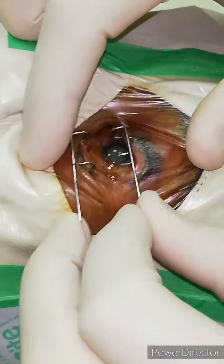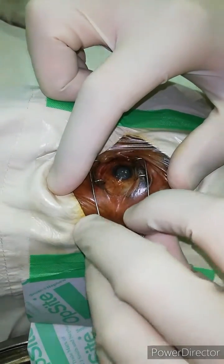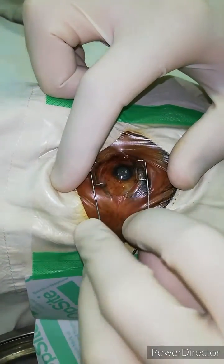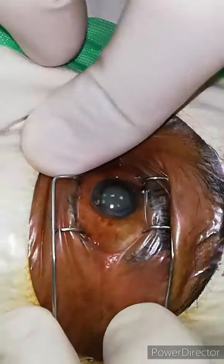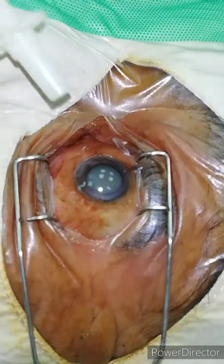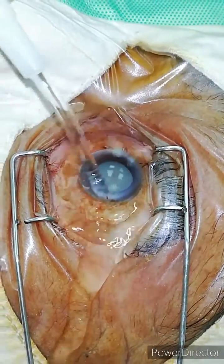So the speculum can be applied nicely. Look at the eyelashes, look at the surgical field — very nice and clean. I hope it will help the junior surgeons. Thank you very much. May it help. God bless you.